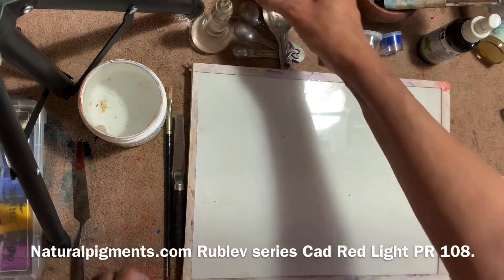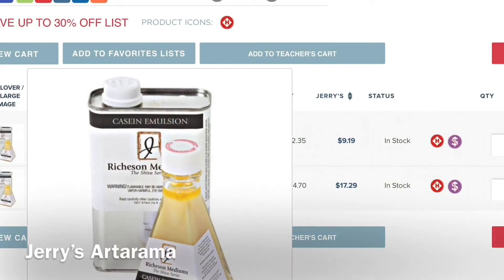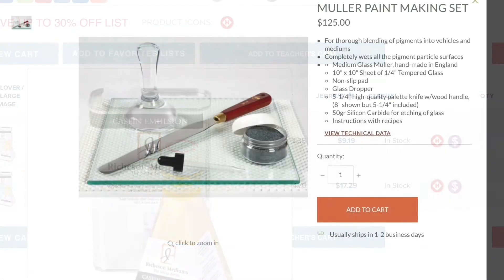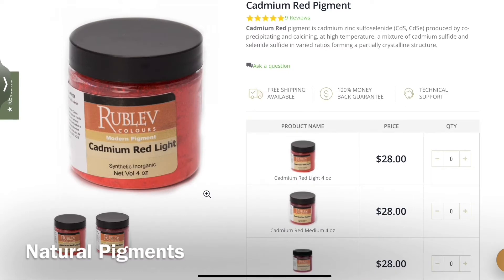I hope you enjoyed watching me make cadmium red light. Maybe you found inspiration in making your own. Come see more techniques and tips on krentzjohnson.com. Paint smart! And thanks for watching!